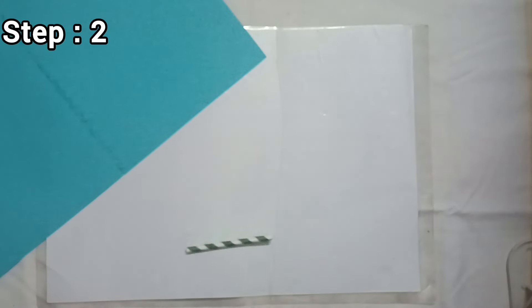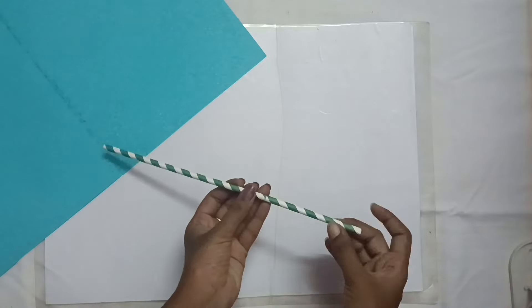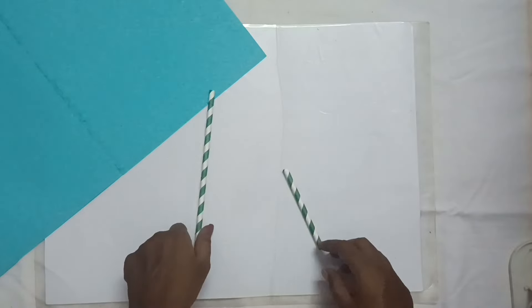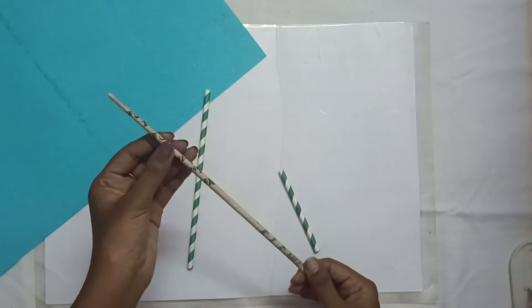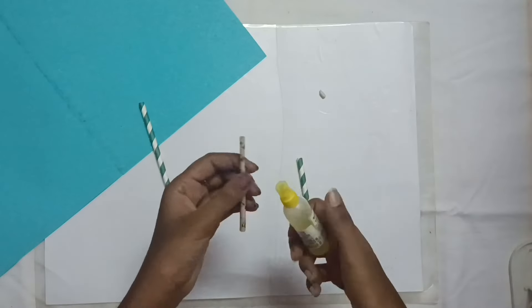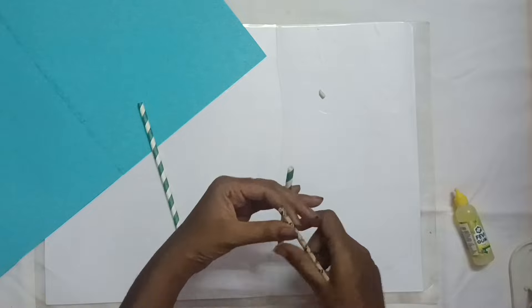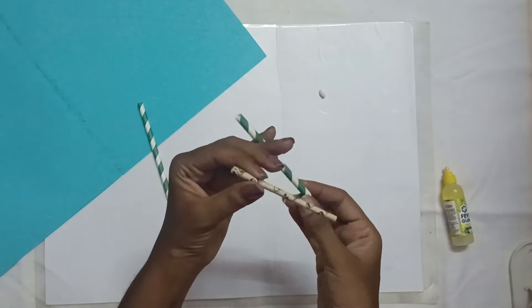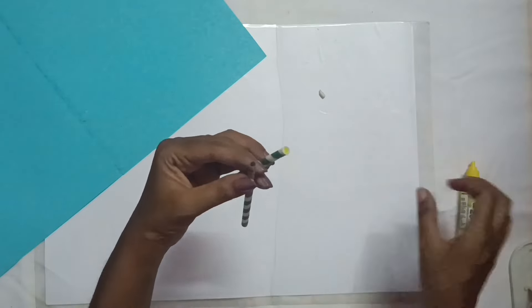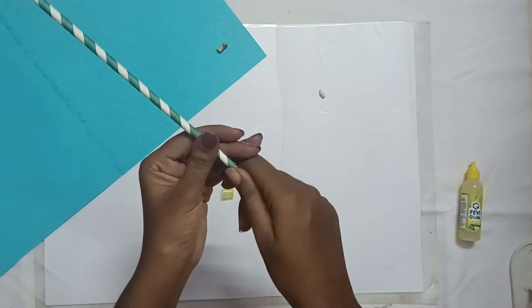Second step. Two straws can be used because one of the straws is reduced. Let's cut the length of the straw. You can fold the small pieces of the straw. We cut the paper roll and glue and insert the straw on the side of the paper roll. The paper roll can be used with waste paper or newspaper, so the straw length will increase. The diameter of the paper roll matches the diameter of the straw — that's why we can insert it. Let's finish the second step.